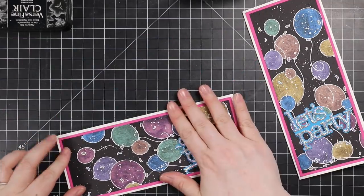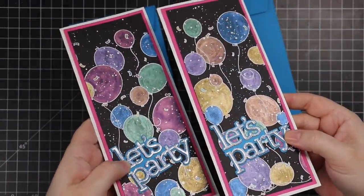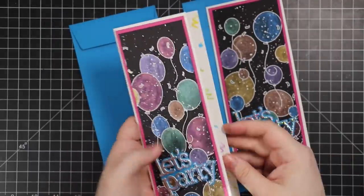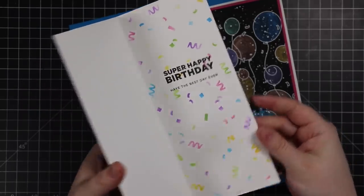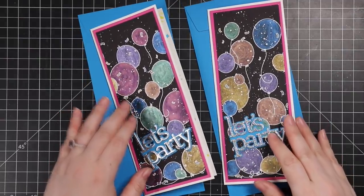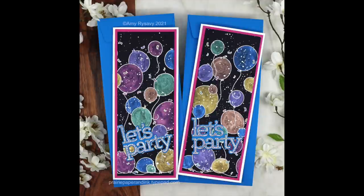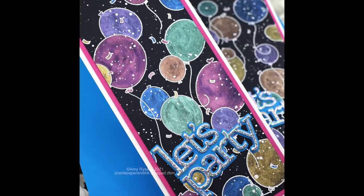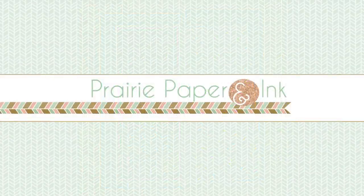I paired the finished cards with blue lagoon slimline envelopes — the same color as the island blue cardstock — and that finished off these super fun bright cards. This video is part of a blog hop for the Simon release; I'll have a link to my blog post directly below the video with all the info about the hop, giveaways, and all that fun stuff. Thank you all so much for watching, subscribing, liking, and commenting — I very much appreciate all of you and I'll see you very soon in the next video!